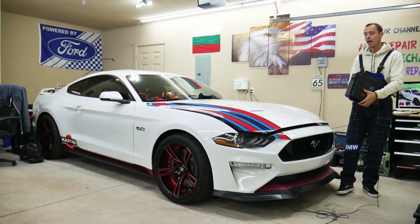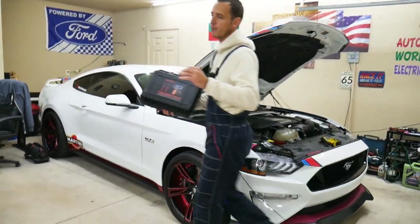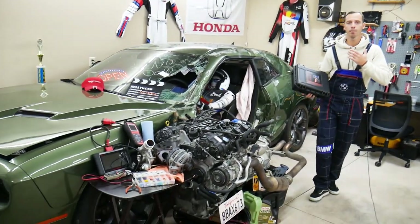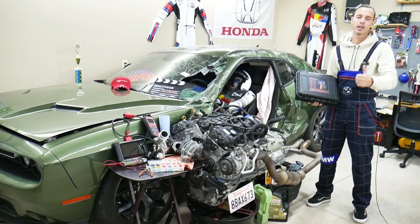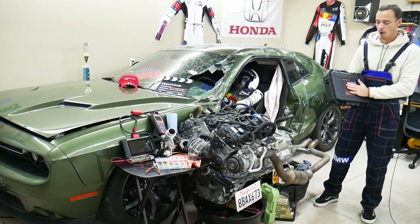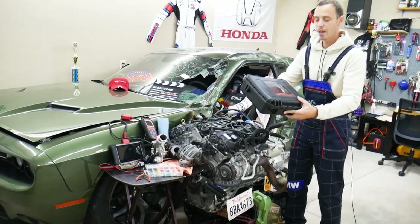Every single car we get here in the garage, we try to make at least two to three hundred free repair videos. We take them completely apart and show you how to fix pretty much anything. Our mission at the shop is to save you as much money as we can. All we need in return — please subscribe to the channel and like the video so we can keep making these absolutely free videos. The product link will be in the description below.